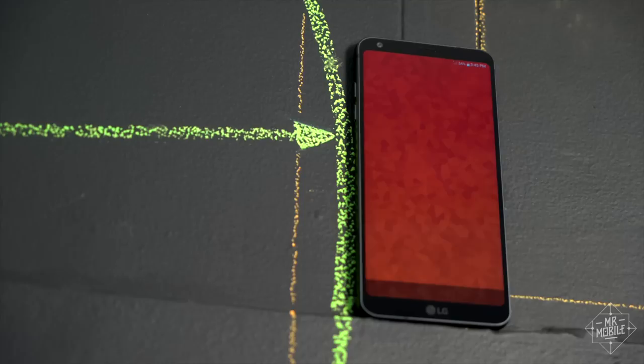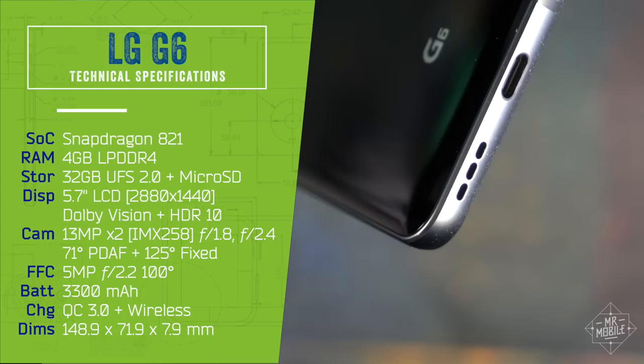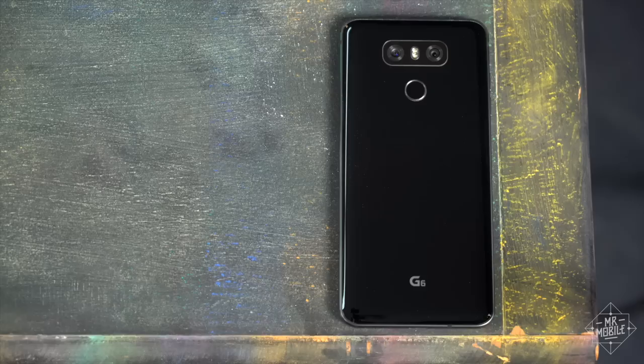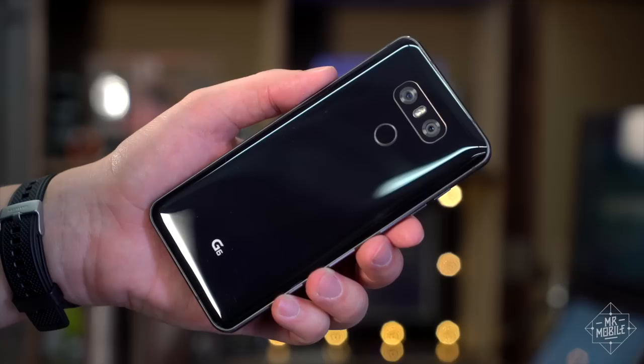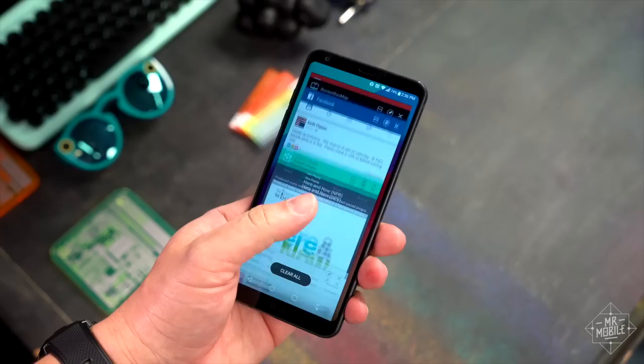For all that the G6 gets right, it doesn't check all the boxes for some power users. For them, a 2016 processor in a 2017 flagship is anathema, while two-generation-old Gorilla Glass on the front and a lackluster single-edge speaker scream cost-cutting. Adding insult to injury, this is the first G-Series flagship since 2013 with a non-removable battery. And while phone calls are handled with LG's usual aplomb, audiophiles will be unhappy to learn that the premium DAC shipping in overseas models won't come to U.S. shores. Whether these shortcomings are worth dwelling on will depend on your priorities, and of course what the U.S. pricing turns out to be. No word on that yet from LG.